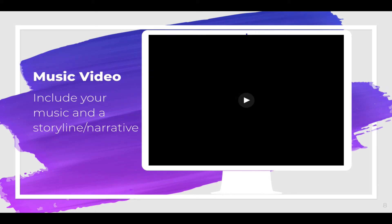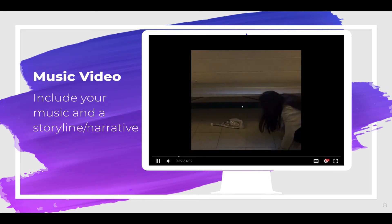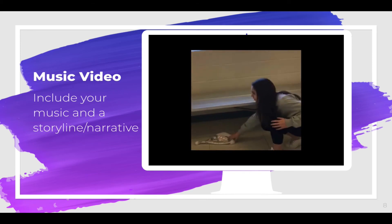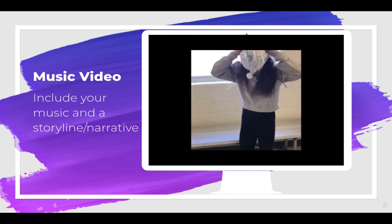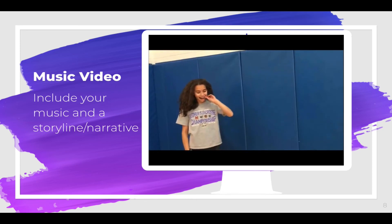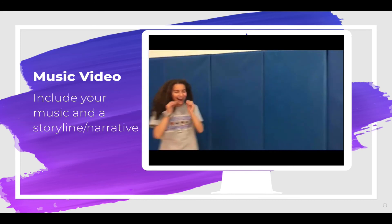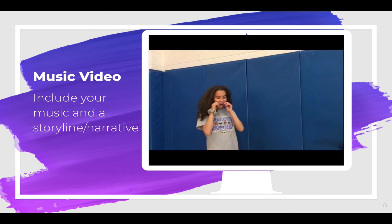Finally, you might choose to make a music video. A music video includes your music in the background and a storyline or narrative. These are some of my eighth graders — in the past they had to record video separately and then add audio using a program like WeVideo, Adobe Spark, or iMovie.